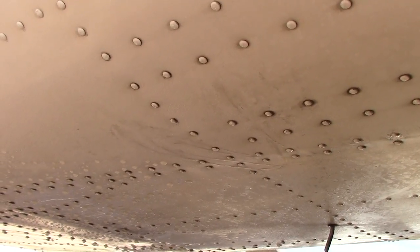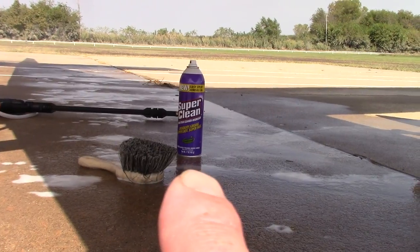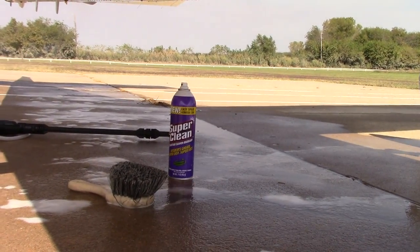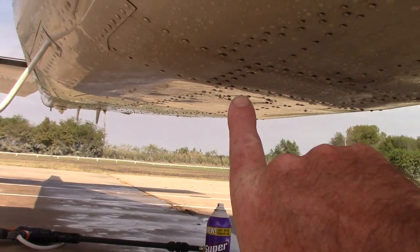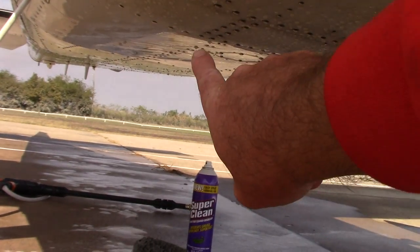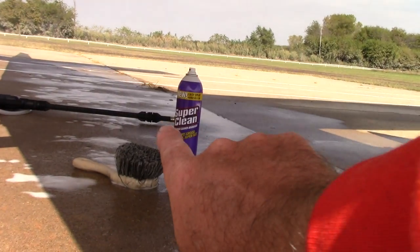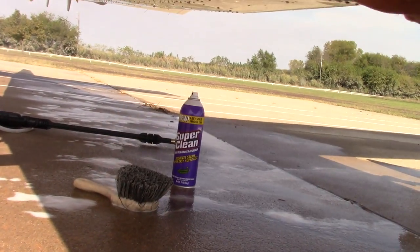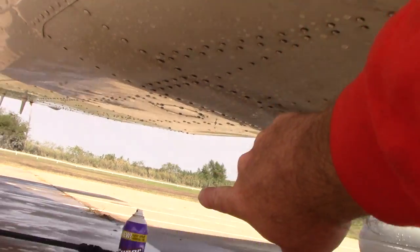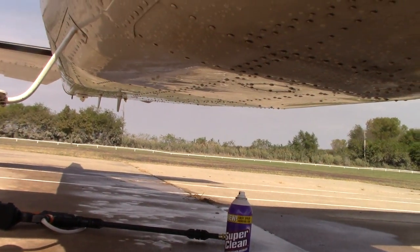I want to highlight this product: Super Clean in an aerosol. You guys know how much I'm a big fan of Super Clean, and I love that they have an aerosol. From here all the way back to the tail I've already cleaned, and I'm working towards the front of the plane. One of the things that's nice about Super Clean in an aerosol is that when I spray it, it actually clings to the surface, and then I take my soft nano skin brush and agitate the cleaner to clean the bottom side of the plane.